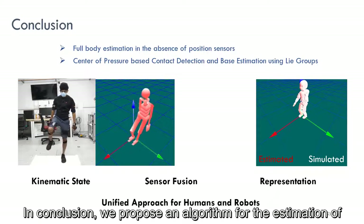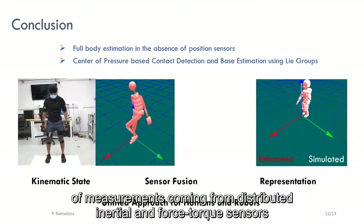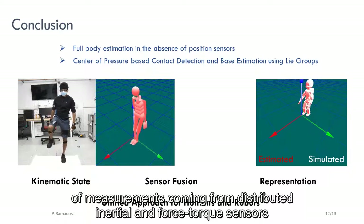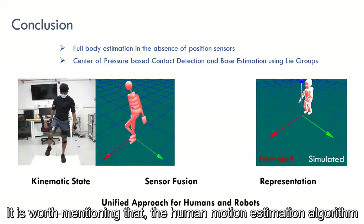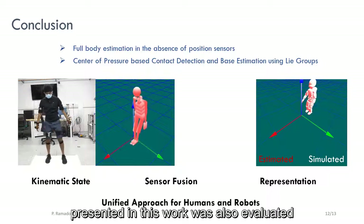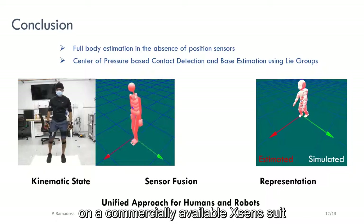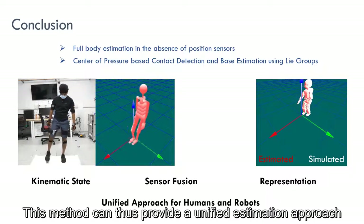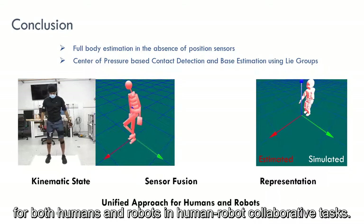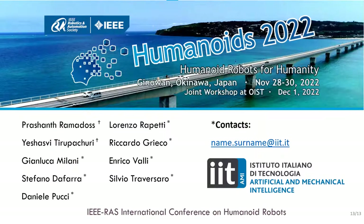In conclusion, we proposed an algorithm for the estimation of the kinematic state of the human using sensor fusion of measurements coming from distributed inertial and force-torque sensors by exploiting the representation on Lie groups. It is worth mentioning that the human motion estimation algorithm presented in this work was also evaluated on a commercially available XSens suit and also on the ICUB humanoid robot in simulation. This method can thus provide a unified estimation approach for both humans and robots in human-robot collaborative tasks.